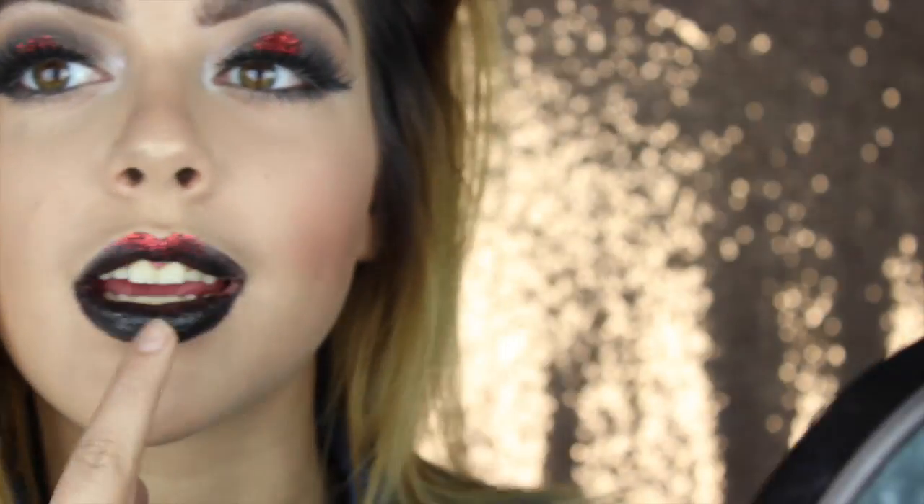If you have a black matte lipstick, that would be the best, but I only have a black lipstick that comes out kind of gray, so I didn't want to use that. After I have that on my lips, I'm going to go back in with the red glitter and use the little concealer brush we used before, placing it on my Cupid's bow and then on the center of my lower lip.